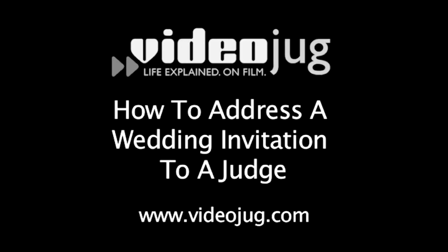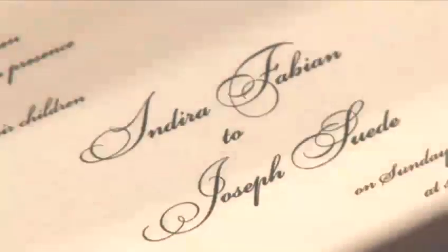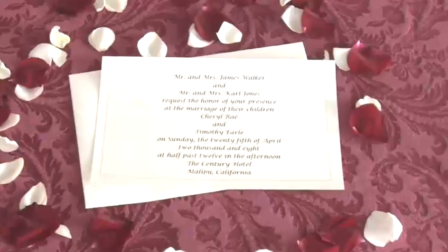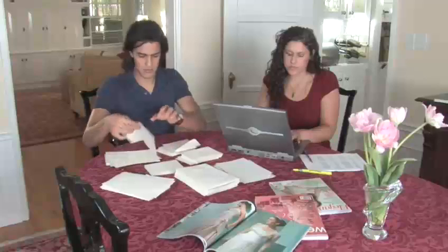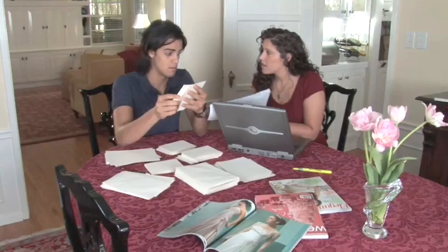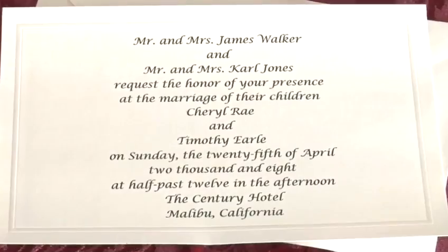How to Address a Wedding Invitation to a Judge. Hello, and welcome to Videojug. You finally found the perfect location for your wedding. You set the date. You even set the menu. It's all smooth sailing from here, right? Not exactly, because now you have to properly address your invitations. Traditional wedding address etiquette is very precise. But don't worry — we will help you through the sometimes confusing process and still get to the ceremony on time.